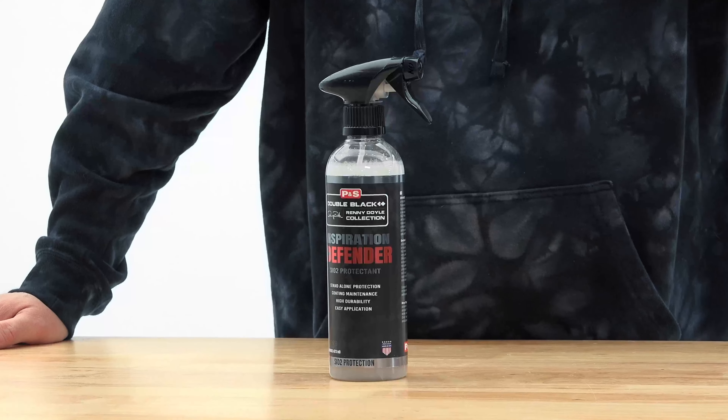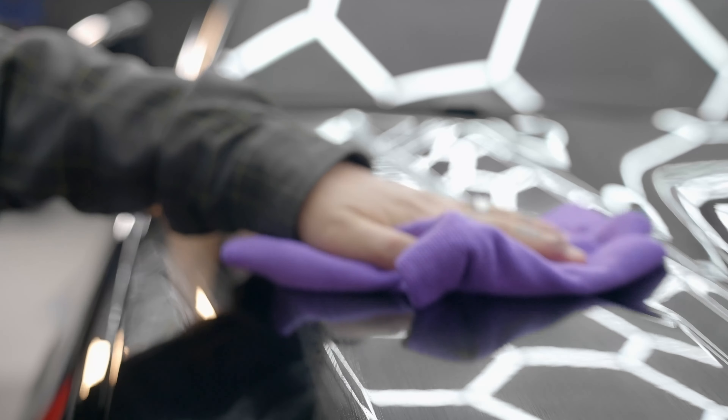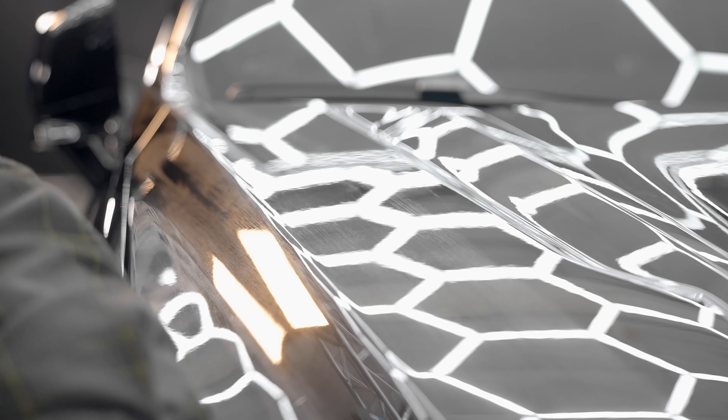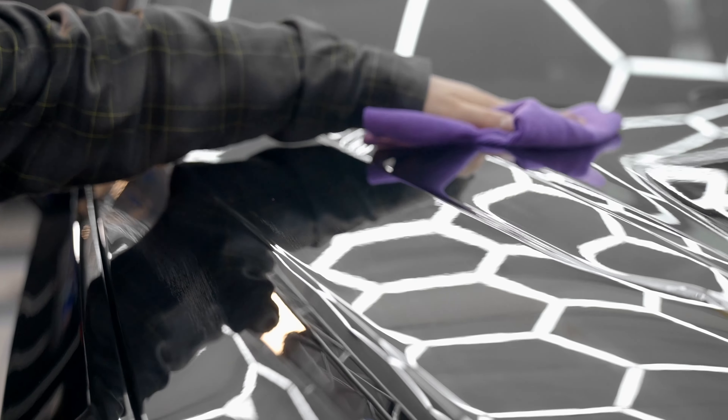Now, you're probably wondering, what is Defender? Well, it is P&S's newest offer in the SiO2 spray sealant category. Now, most SiO2 sealants sometimes leave a bit of hazing, sometimes leave a little stuff behind. This product, you don't have any of that.